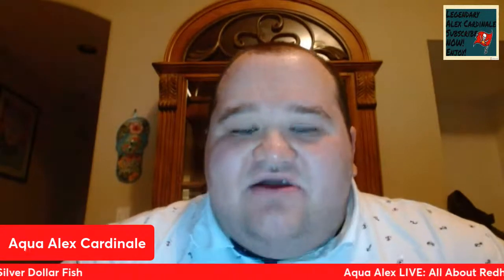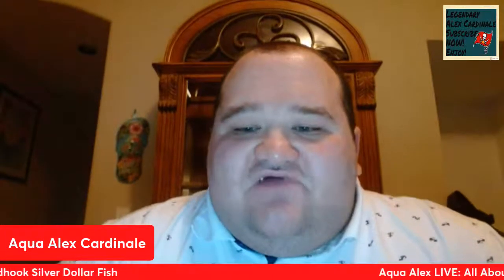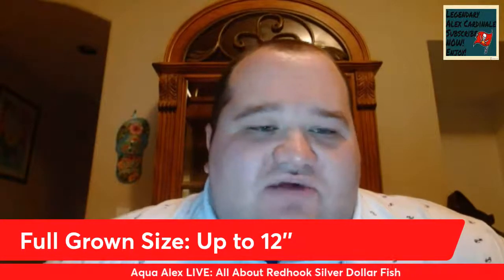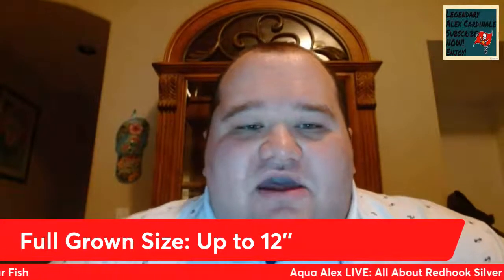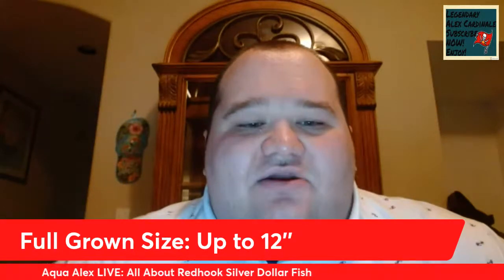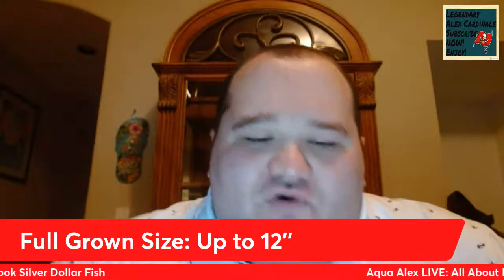Now that we know the Red Hooks' natural origin and their natural habitat — densely planted river tributaries — and we know they love live plants so we shouldn't have live plants in our home aquarium, let's talk about their full-growing size. Red Hook Silver Dollars are a large-growing species, growing up to 12 inches in length — about a dinner plate-sized Silver Dollar with a very nice red hook. They are a schooling fish and need to be kept in schools of at least four or five.